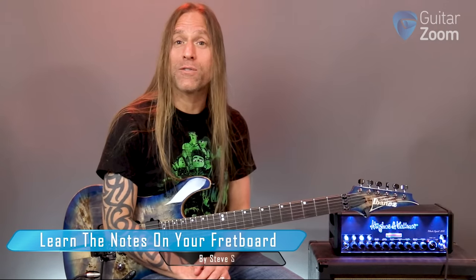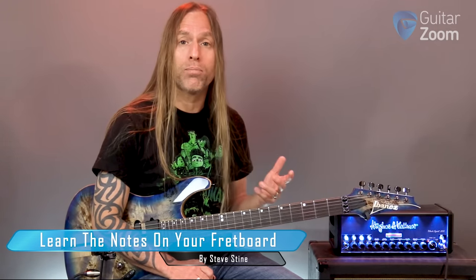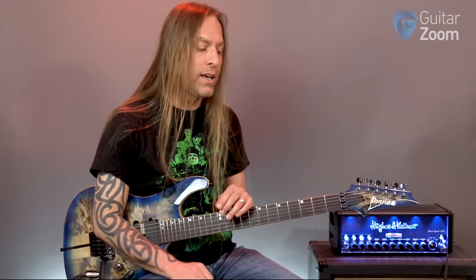Hey, Steve Stein from GuitarZoom here. Thank you so much for joining me. Today, what we're going to be doing is looking at a couple of different ways that you can approach memorizing the notes on your guitar, depending on what works for you and where you're at on your guitar journey.